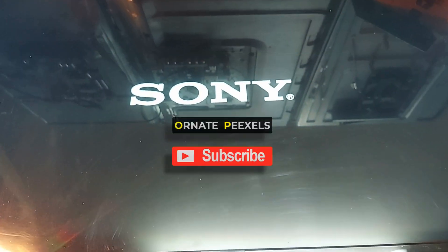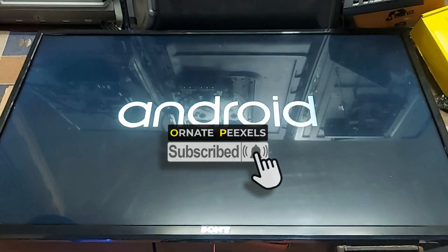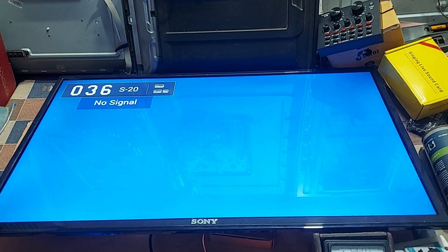Dear friends, subscribe to the channel and press the bell button to get more videos. Like, comment, share please. Thanks for watching.